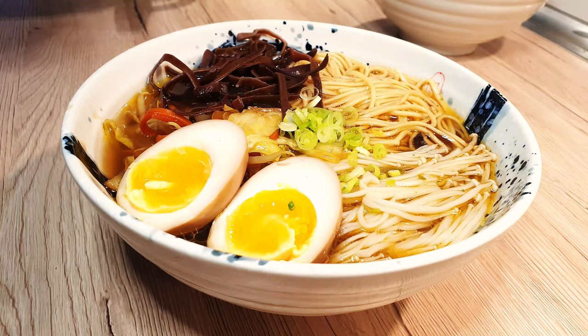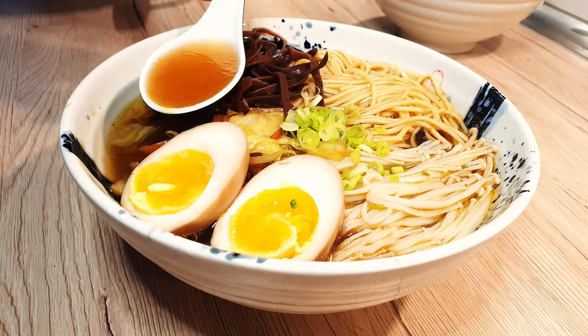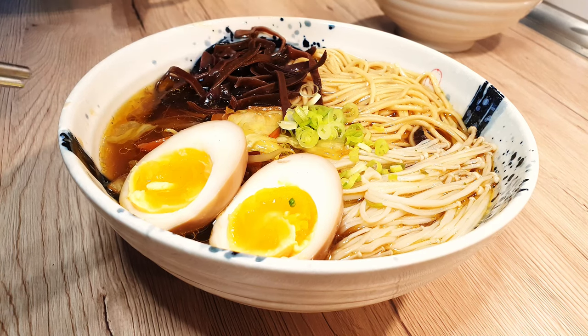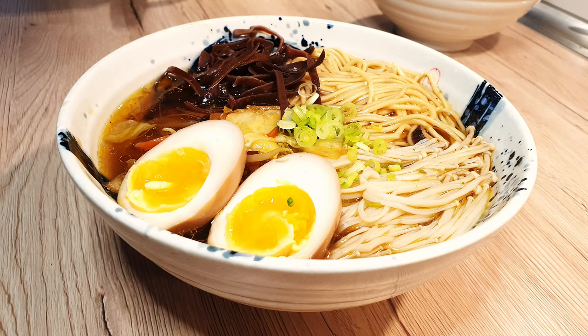Ramen was one of those things we always went out to eat, mainly because crafting that rich creamy broth from scratch demanded hours of hard work. However, I devised my own speedy yet incredibly tasty recipe that anyone can whip up in no time.